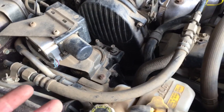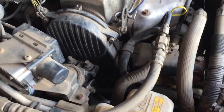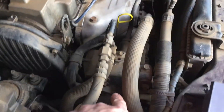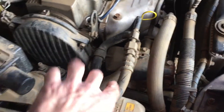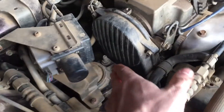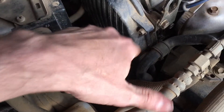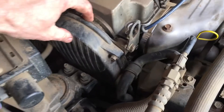We'll call it a night and be back at it tomorrow. According to the manual, to access the timing belt cover you've got to loosen the alternator and remove its belt, remove the air conditioning and power steering belt, and worst case pull the motor mount — which is three bolts — while supporting the engine from underneath.